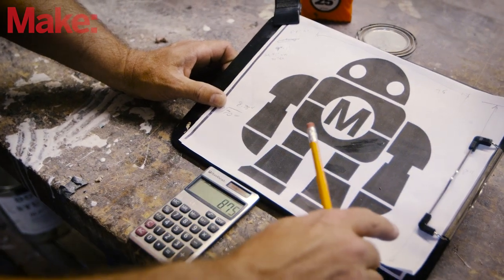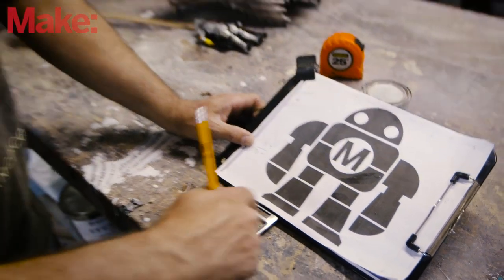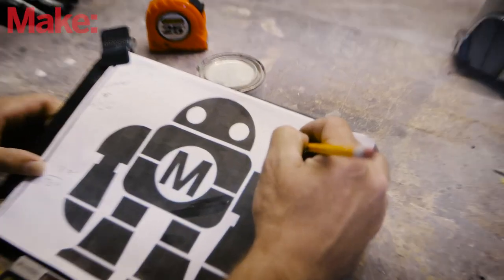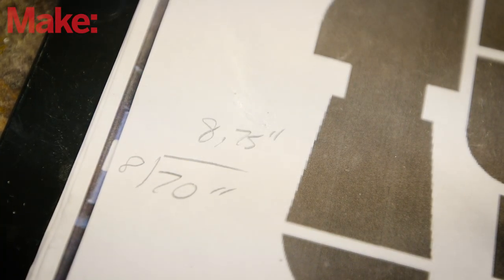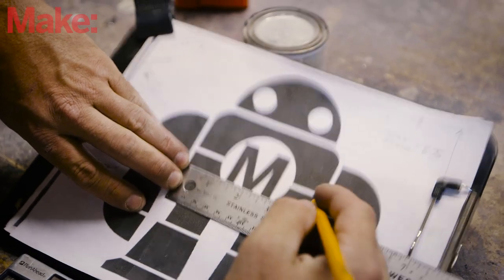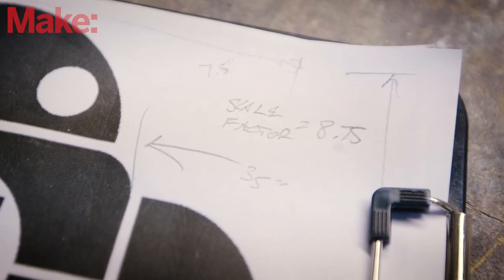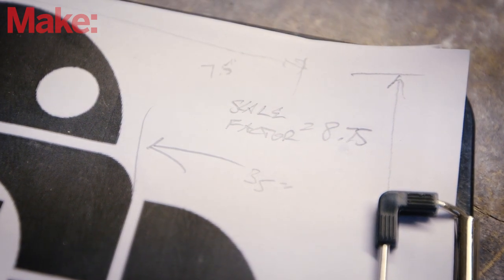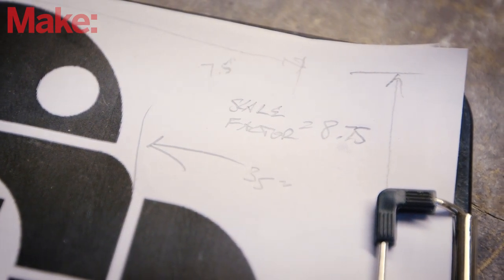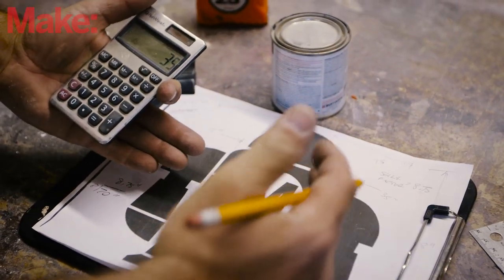So for example, from now on, if we want to know how big a piece is, we pull a measurement here, multiply it by 8.75, and we have the size that we need. Prime example: looking at just this piece, it's going to be — we'll call it four inches wide. So four inches times our scale factor means that the overall width of the main body is going to be 35 inches by the time we've scaled it up.